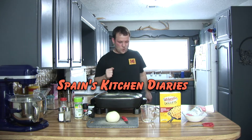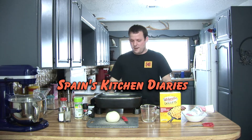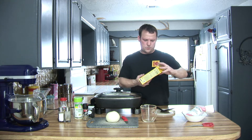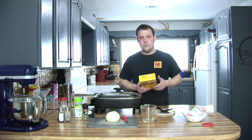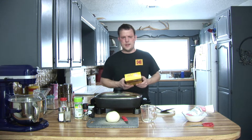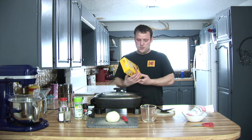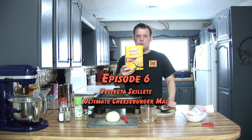All right, everybody. Hope you guys are hungry and brought your appetites, because man, I'm hungry. Today, we're going to do something very quick, very easy, and something that I haven't tried yet — the Velveeta Skillets Ultimate Cheeseburger Mac.